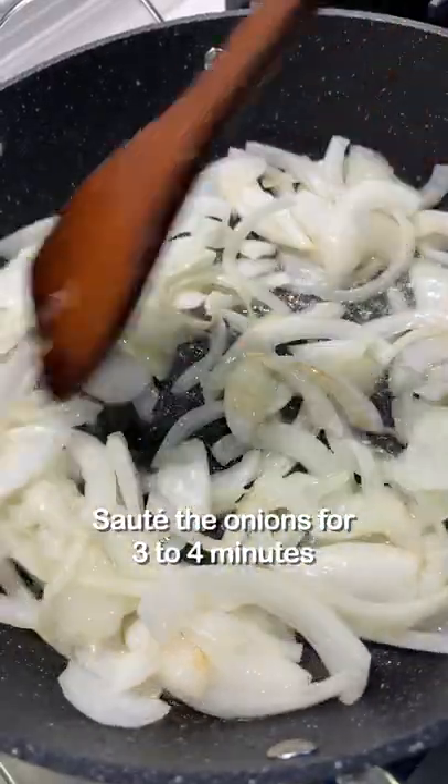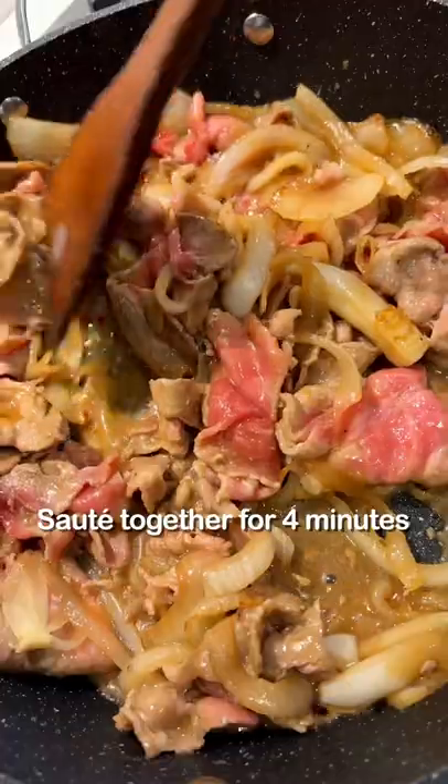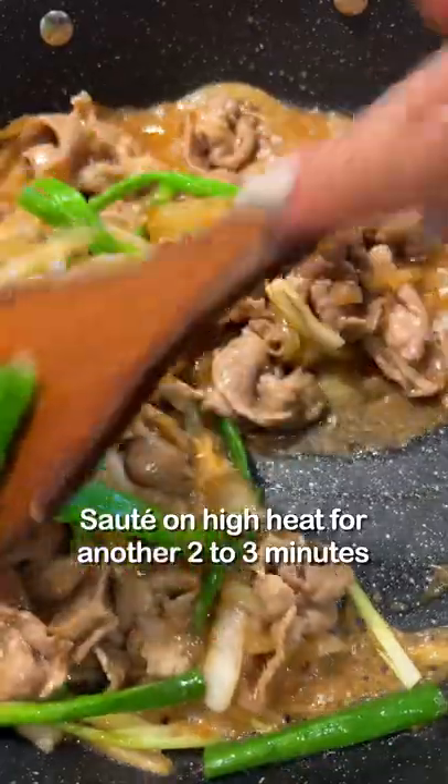Mix together, then sauté the onion for three to four minutes. Add in thinly sliced pork, sizzle in the sauce, sauté together for four minutes, add in a lot of green onion, and sauté on high heat for another two to three minutes.